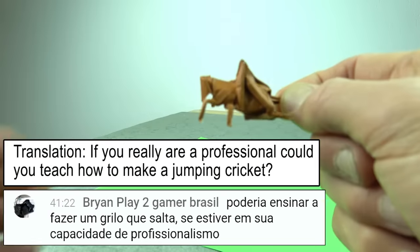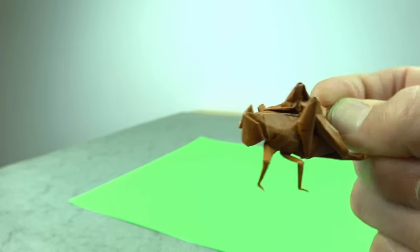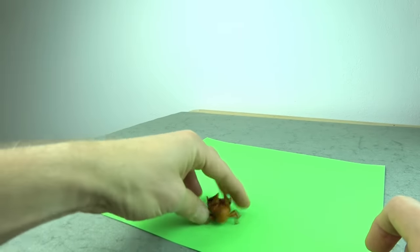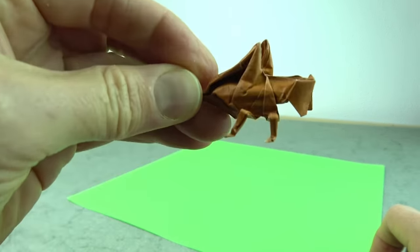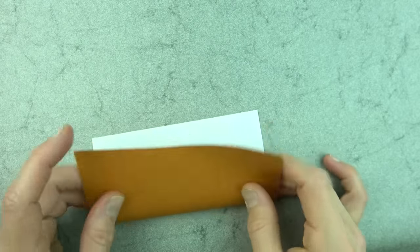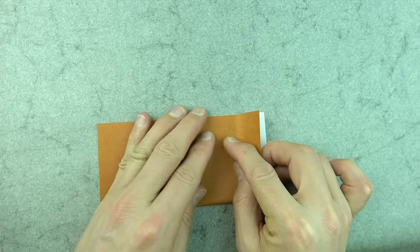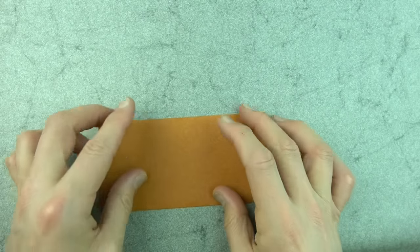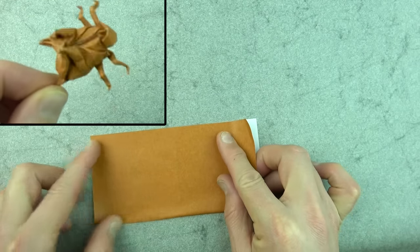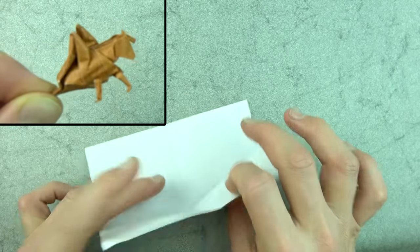Hey guys, what's up! Here's my new design — it is not a grasshopper, it's a cricket. And not just any cricket. Want to learn how to fold it? Ready? Let's go. For this model I'm going to use a six-inch square of kami. This model is really complex, so if you're new to folding I wouldn't recommend it — it's an insect with a couple of sinks — but if you're up for the challenge, let's continue.